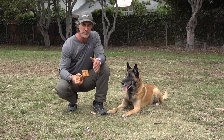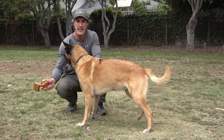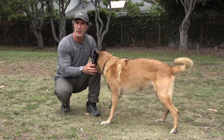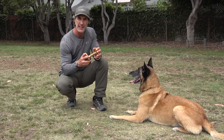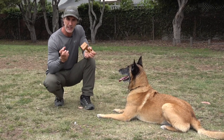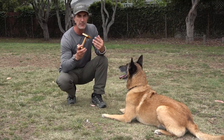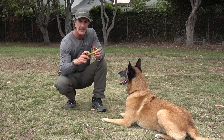The first part of this exercise is building prey drive — taking whatever the object is, throwing it, and letting the dog get it without worrying too much about form. I'll say 'Goofy, bring' and he brings it close. Early on, I use two objects — two tennis balls, two tugs — throw one, he brings it, and I give him the other. That's the two-ball idea.